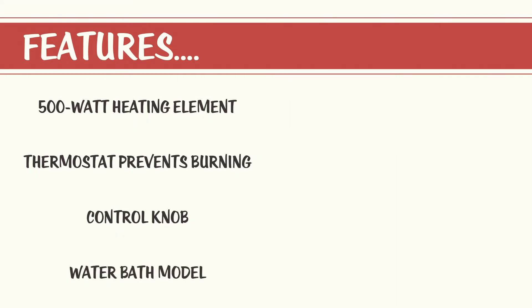This water bath model warmer dispenses from a stainless steel jar or a number 10 can, both of which are sold separately. The well includes a max fill indicator to help you avoid overflow accidents.